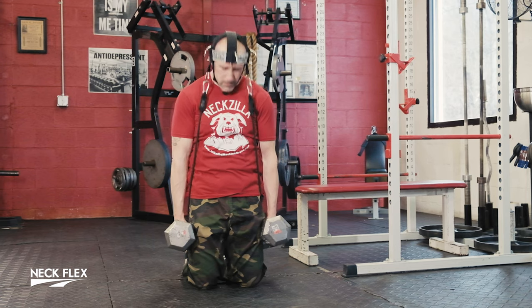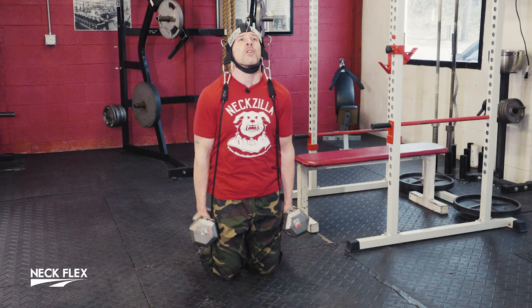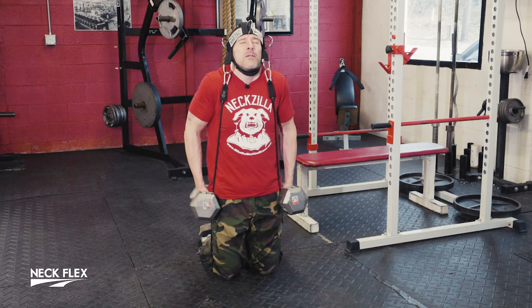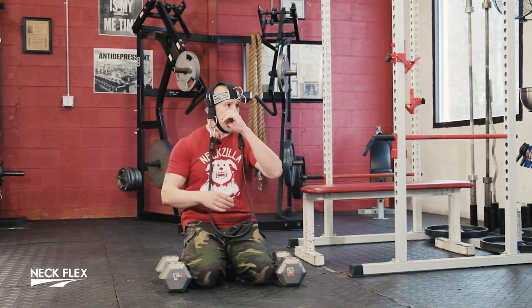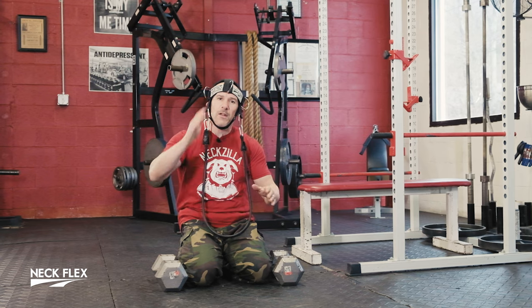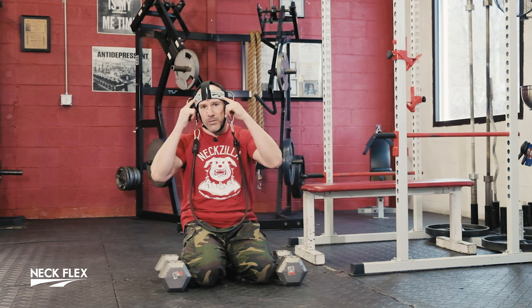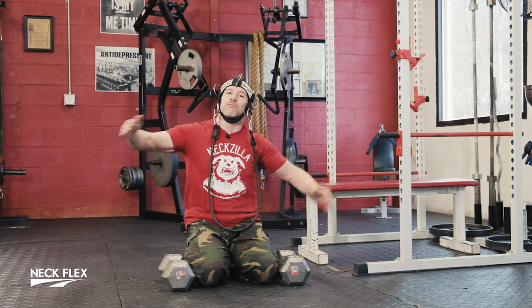Bodybuilders, what do we always say? Work that neck — contraction, pause. Either way, it's all good. NexFlex is the be-all end-all; there is no other. Often imitated, never duplicated. Possibilities are limited only to your imagination. I'm Mike the Machine — welcome to NexFlex Land. Ciao.